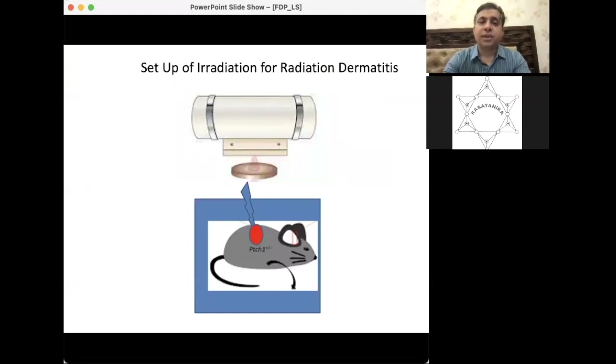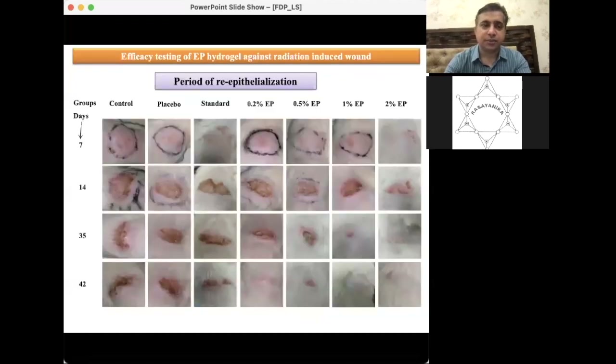Moving to the last part of the study, I will explain the setup for creating radiation dermatitis. Using a cobalt therapy machine and designated Radiation Safety Officers, we covered the whole rat with a lead shield exposing only the dorsal portion, then irradiated that portion to create radiation dermatitis. This took a couple of days to create a radiation burn, using a cumulative dose of around 45 Gray.